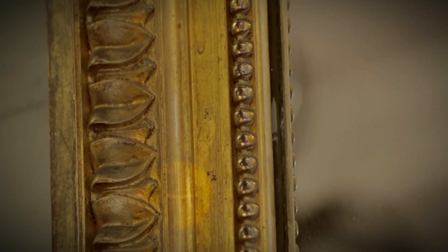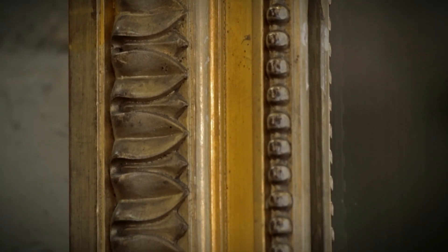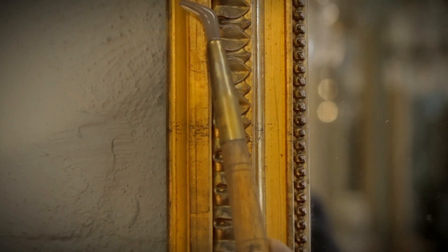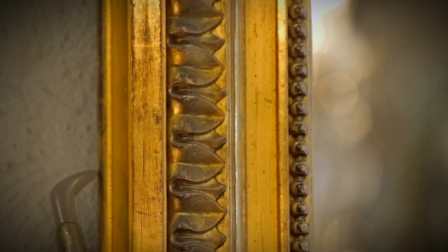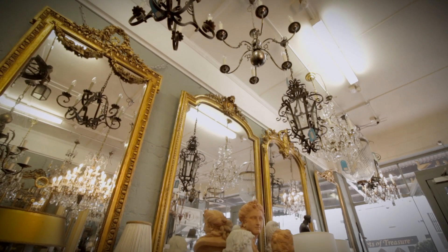These areas here he left just as they were when the gold was laid down. And these here, he used this tool, an agate stone, to burnish and make them look like shiny solid gold. The contrast accentuates the highs and lows of the kind.